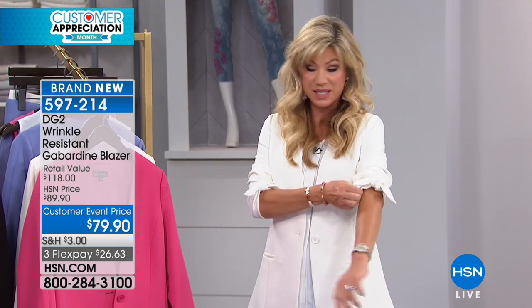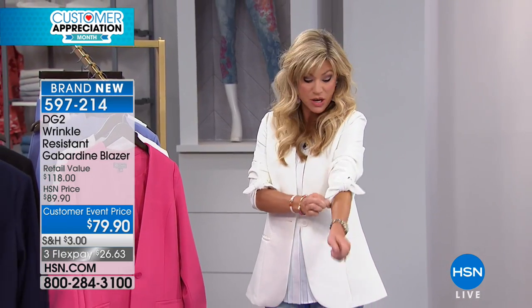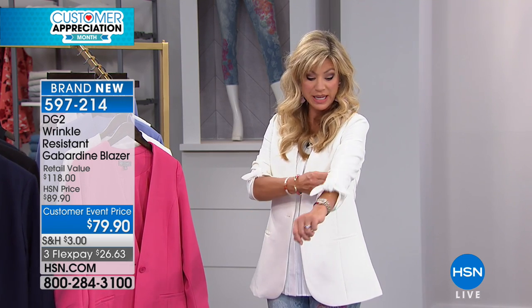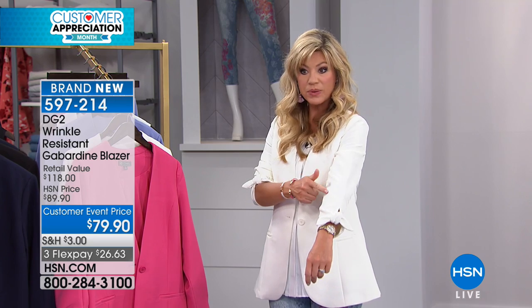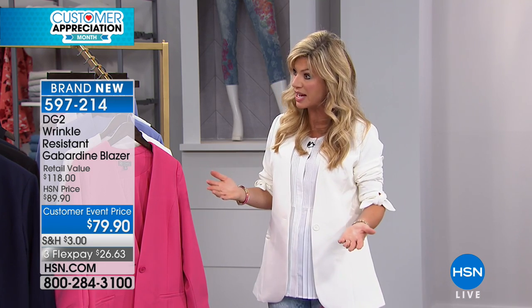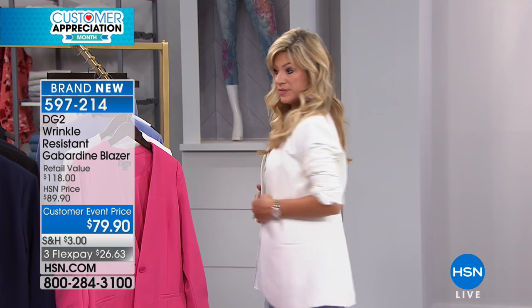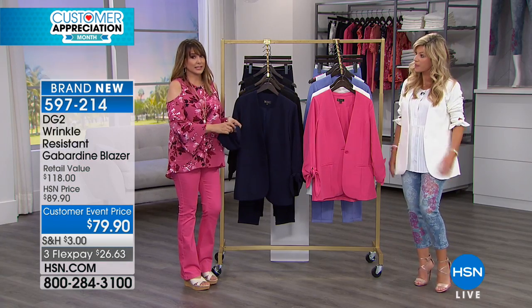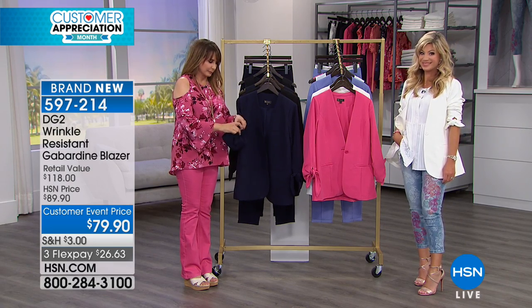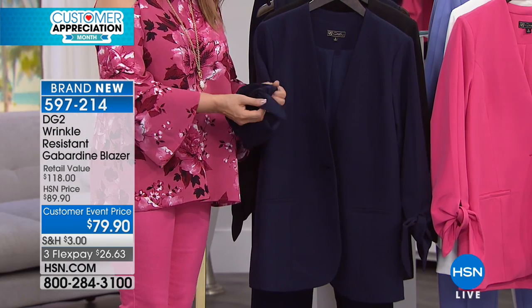This feels like crepe de chine — it's absolutely beautiful, it's all completely lined. And then again I can ruche up the sleeves — that's the brilliance behind this — or you can put them all the way down. See, it's got that little bow there, so again really on trend, darling. But you can see even though I had that up, it's not wrinkled. The tie at the wrist — you get to decide how tight you want it. This is not pre-tied for you, you get to tie it.